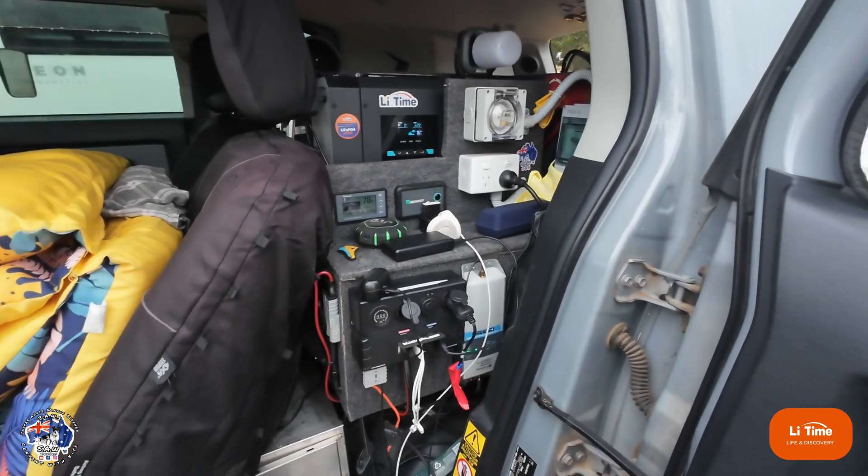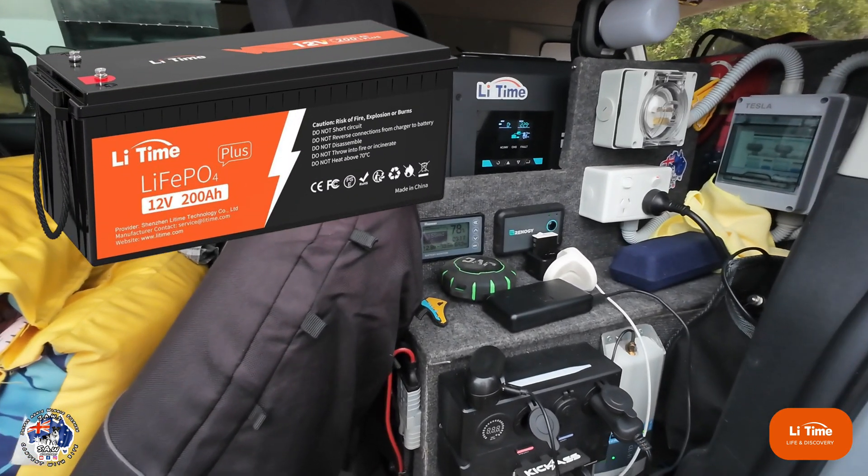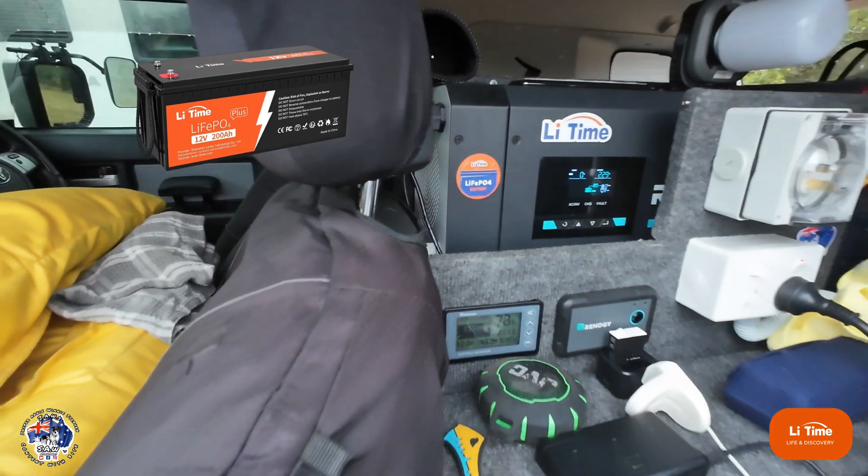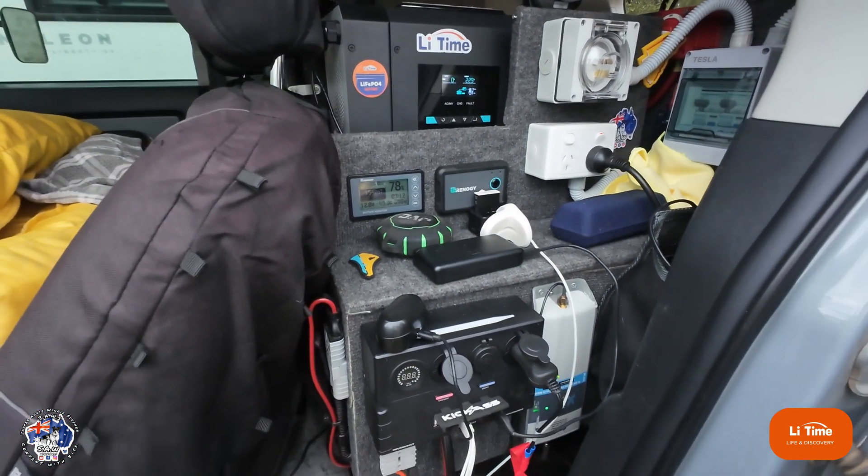Hey guys, Steve here. Just a quick video. If you haven't seen my install video on the LeeTime lithium 200 amp hour lithium battery — I've been using it all weekend.